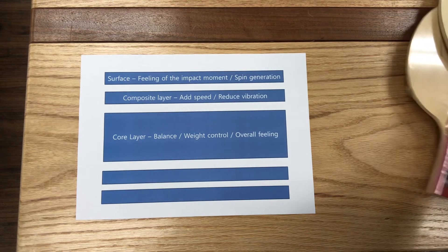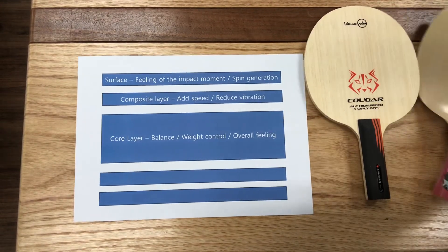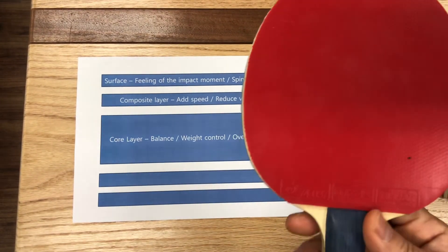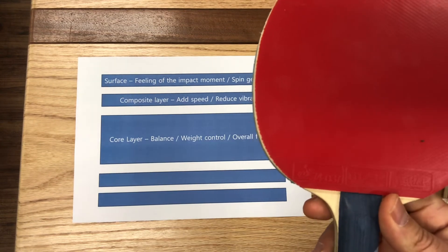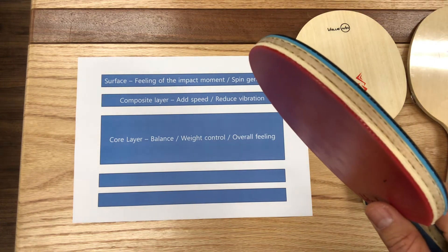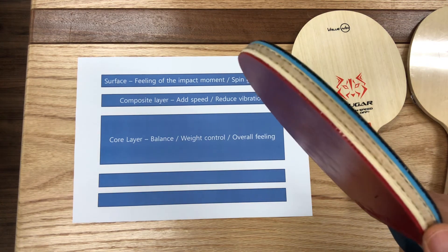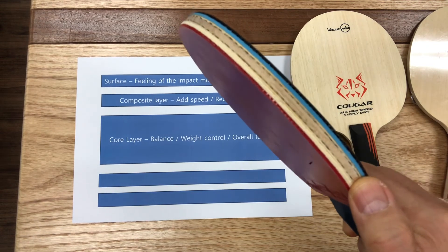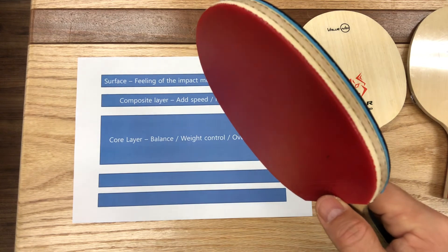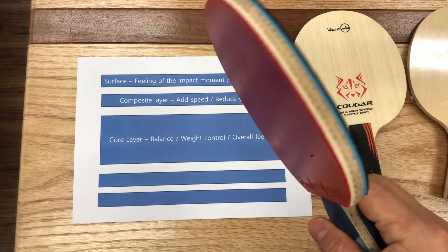Take a look at this blade I designed and released recently. The name of this blade is Eucrasia. Just under the first and second layer, you can see a black and white layer — that is ALC. Black shows the carbon layer and white shows the aramid layer. So when we put ALC in, it adds more power and also controls the extra vibration of the blade that comes from the added carbon. This is a very common structure for modern offensive table tennis blades.